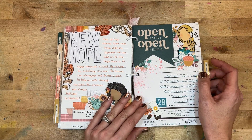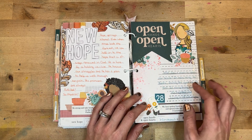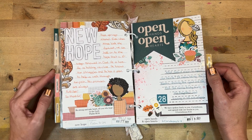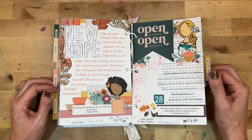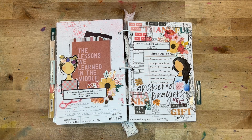Day twenty-eight was 'Open Hands and Open Heart,' looking at 2 Corinthians 6:11. I had some stamping on the side and mixed media elements on this page. I wrote: 'What does it mean to open our hearts? It means being authentic, sharing the good and the bad, truly doing life together and loving in all situations.'